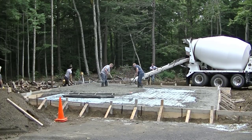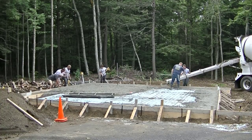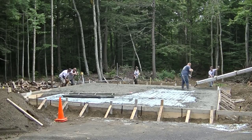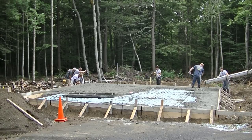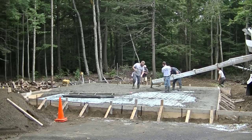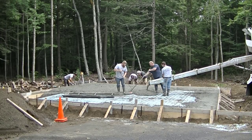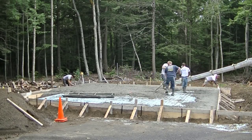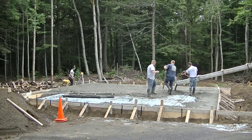Now that we've got what we call the haunched edges done — we call this a haunched slab. Some people call it an Alaskan slab or a monolithic slab. They're basically all the same, just depends on what part of the country you're from. Let me know down in the comments what you guys call this type of slab and where you're from — so everybody will know the lingo used in different parts of the country, or even if you live outside the US.